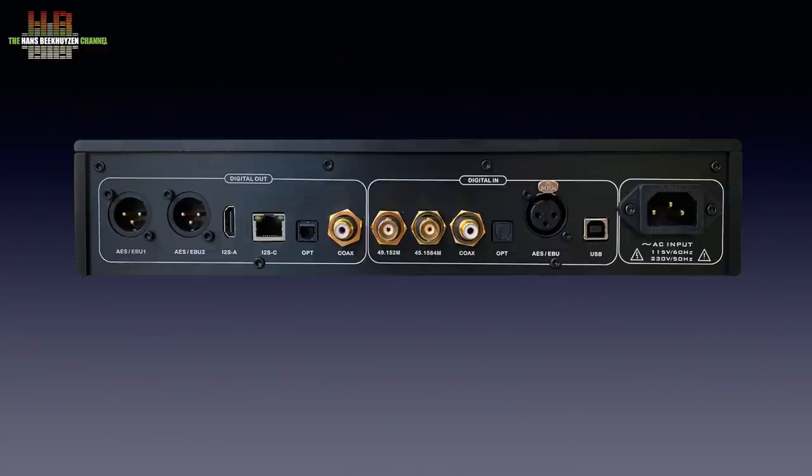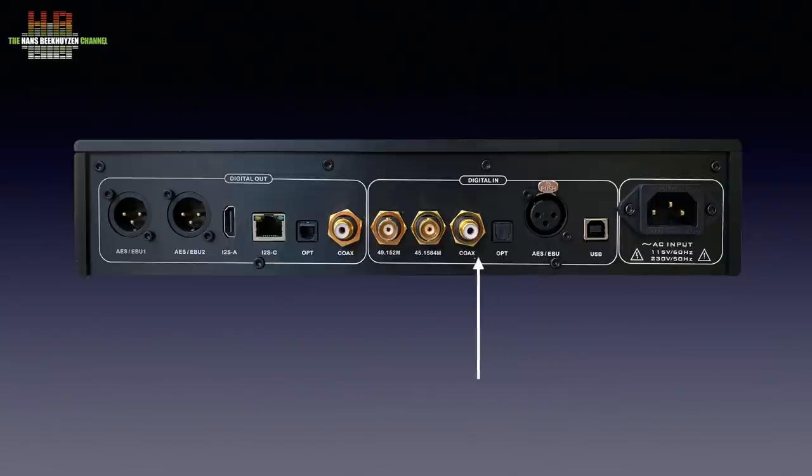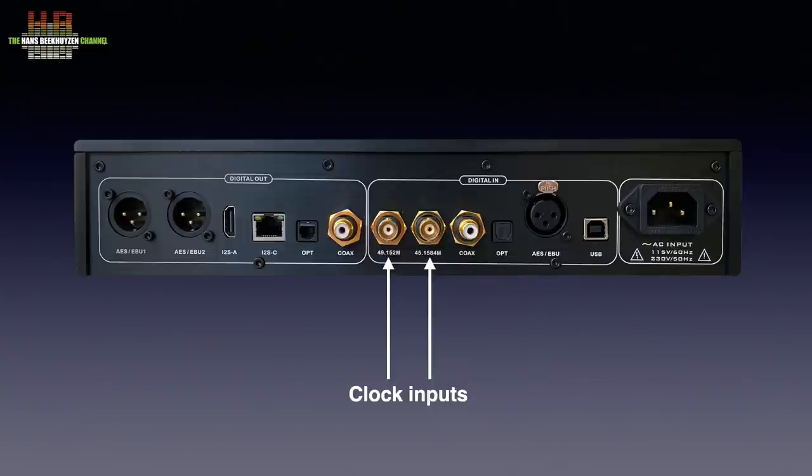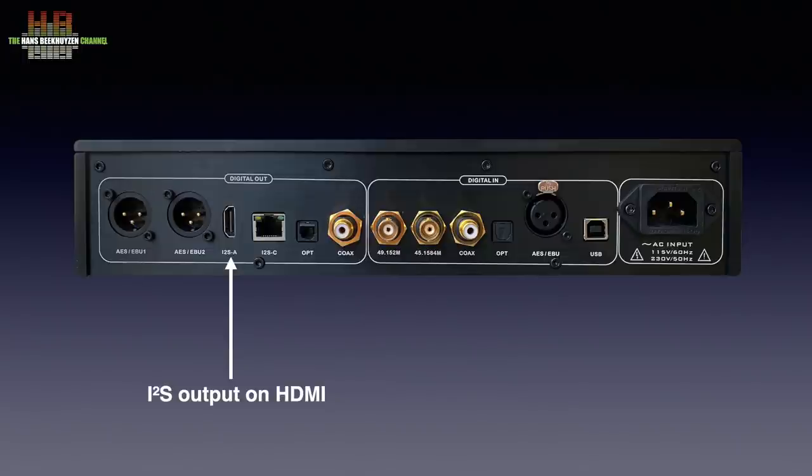On the rear we see a Furutech IEC mains connector, a USB input compatible with USB audio class 2, and the AES-3 inputs: AES-EBU, Toslink and SPDIF. There are also two clock inputs on BNC connectors — more on those later. The left side holds the digital outputs: SPDIF, Toslink, I2S on RJ45, I2S on HDMI and two times AES-EBU.